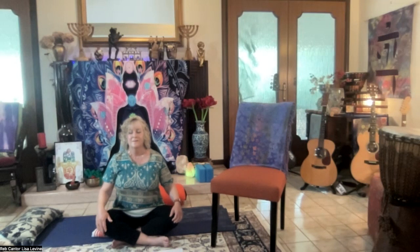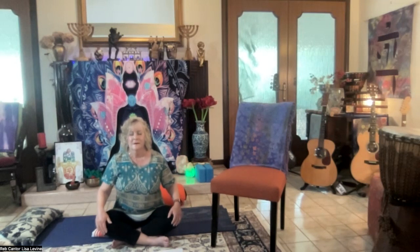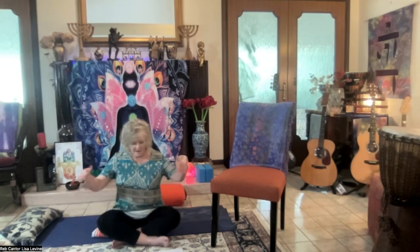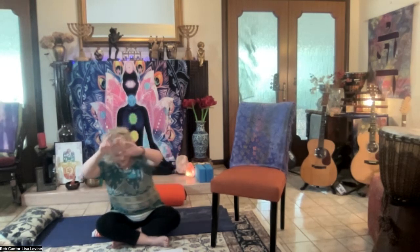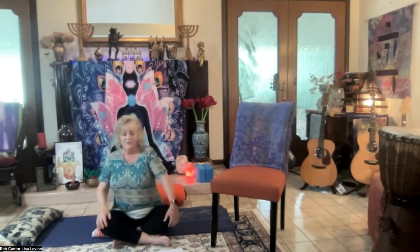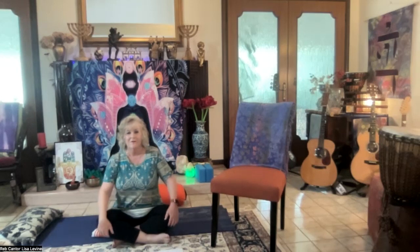One more inhale, getting to the source, opening the heart, finding the truth. And release. Then breathe normally. Shake out the hands a little bit and roll the shoulders. Now the gaze can be softened. You don't have to watch me — you can listen to my voice.